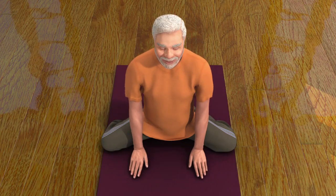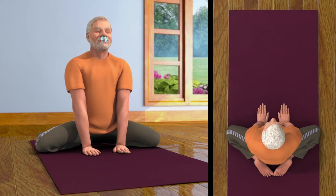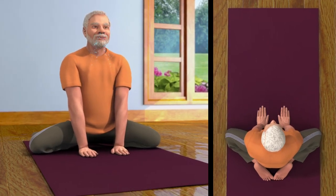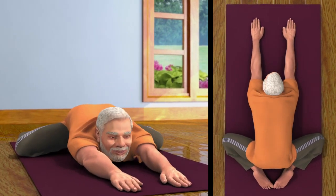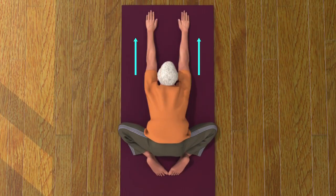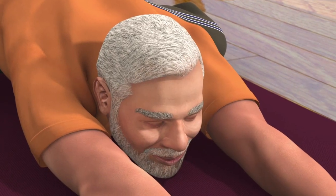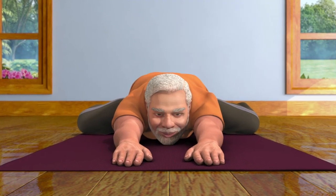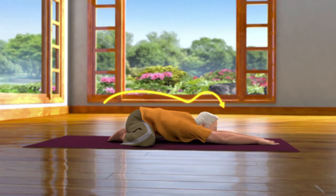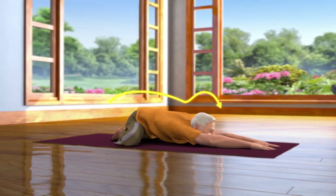Now keep your palms in between your knees. While breathing out, stretch your palms forward and bend your body. Ascertain that your hands are parallel to each other and your chin is on the ground. Keep looking in the front and remain relaxed in this pose for some time. Breathe in and out normally.